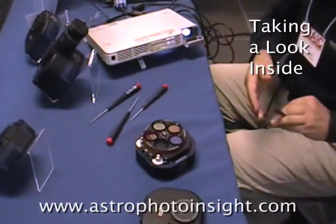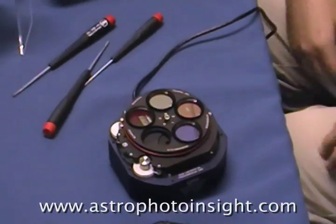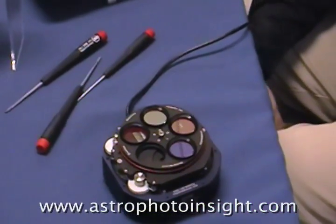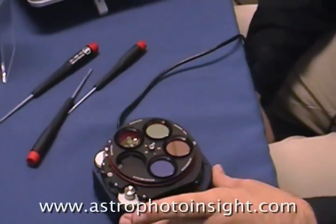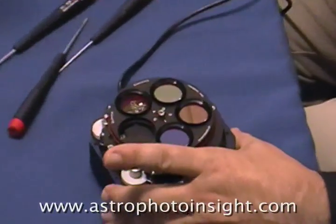When I power up, the camera is going to come up and do a firmware check. It will cycle the shutter and filter wheel into the home position, and then you're ready to go.